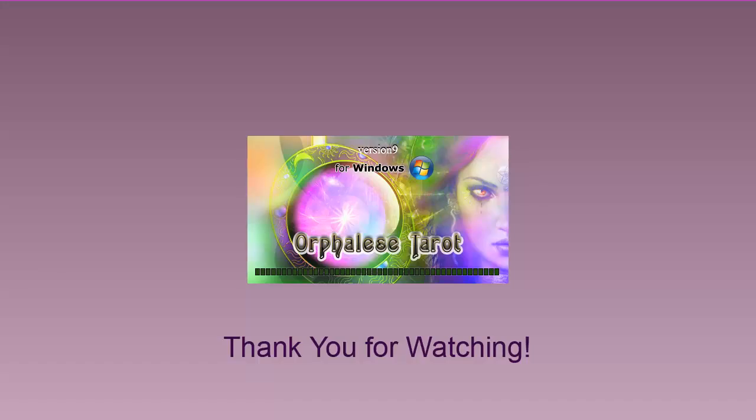This is Purple Scorp saying thanks for watching. Take care and see you again soon.